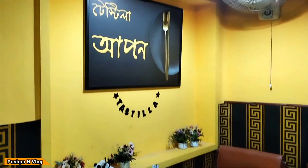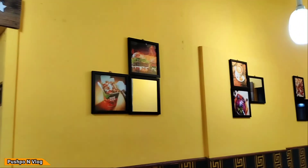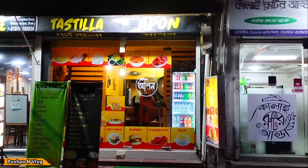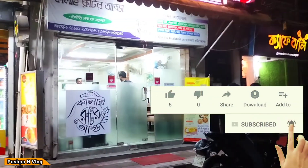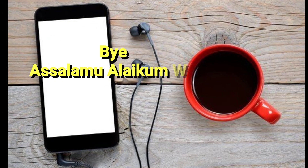Overall, our bill was around 1500 plus. We have a very recommended address. I hope you guys enjoy this video. Please like, comment, share, and subscribe to our channel. Thank you.